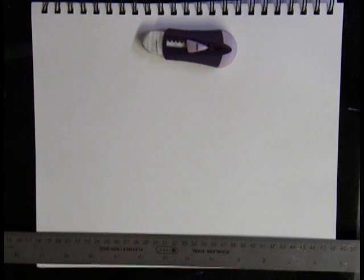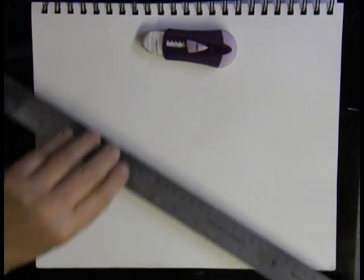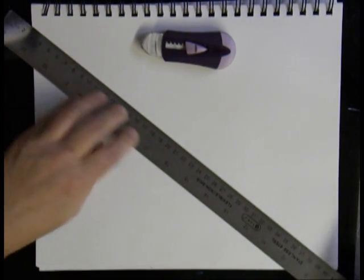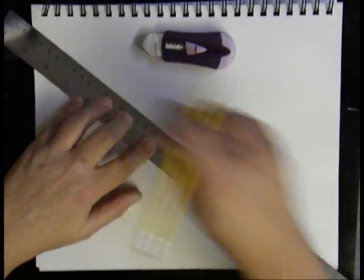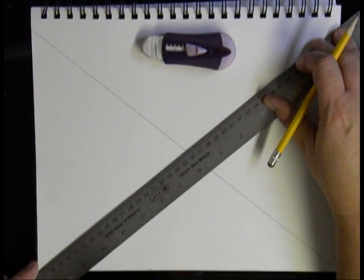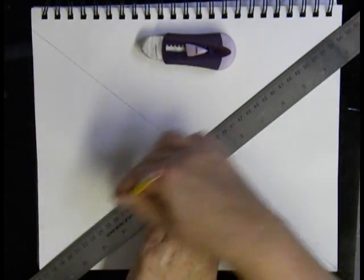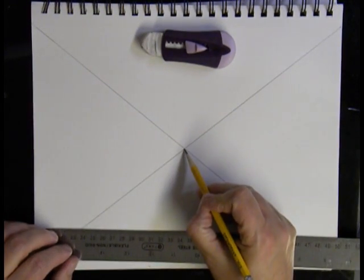In this video, I'm going to show you how to do an interior perspective. We start the same way we did with our mystery drawing, by taking our ruler and marking from corner to corner. In my sketchbook, I have these perforated pages, so my corner starts right there. This becomes the center vanishing point.